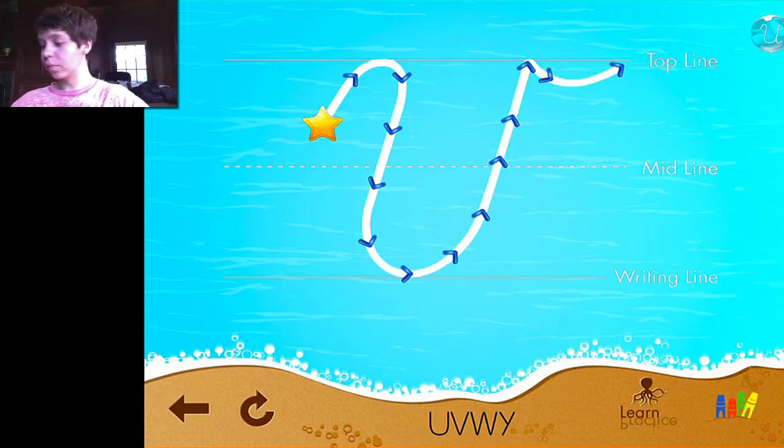A note: when the child is writing the letter, make sure they don't go past the end and hold their finger on that a little bit longer, because that's how it really works best for getting the positive feedback. So I'm going to write this now.